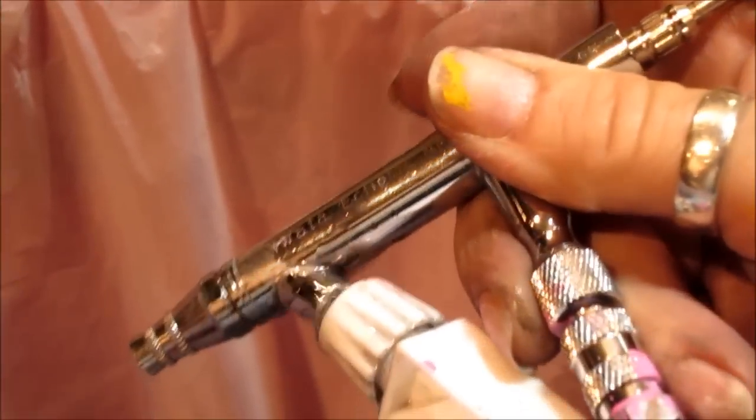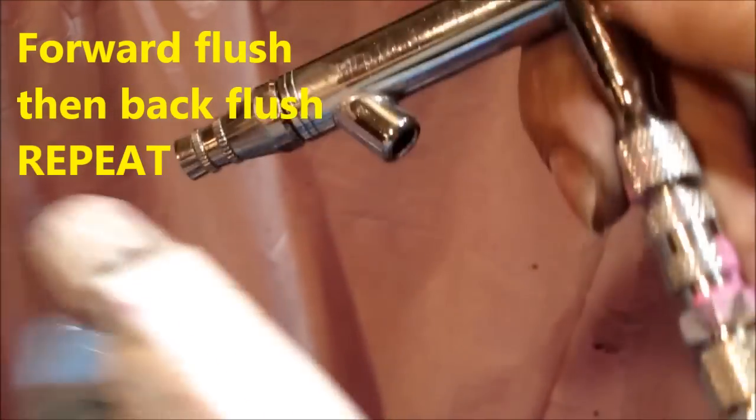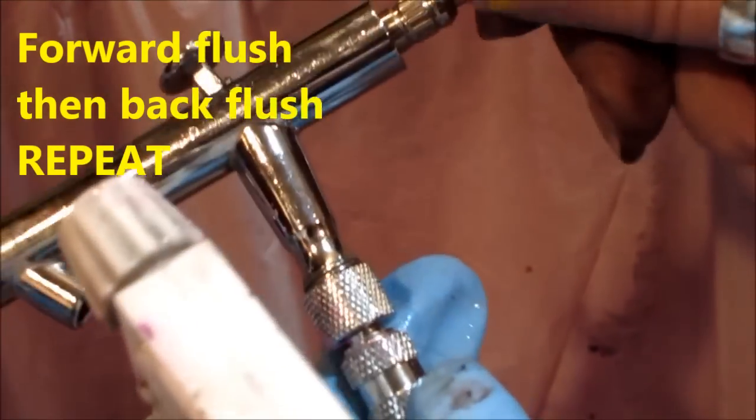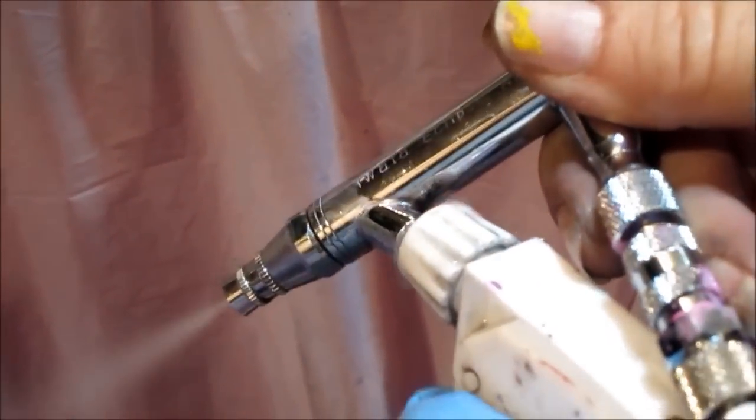Good bloop coming out of there. Repeat five, six times. Pull the needle out just a little bit. Lock it in. Repeat the process.